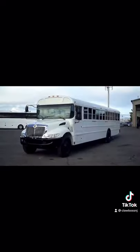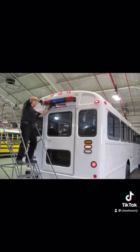It's basically just a regular school bus without the lights, without the mirrors, without the stop sign, without the crossing arm — without anything. It's just a plain white bus, but it still looks like a school bus.